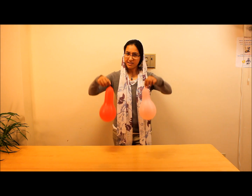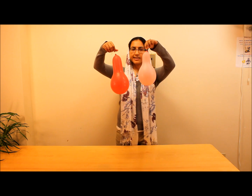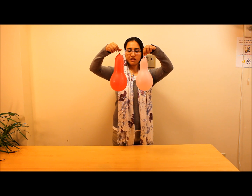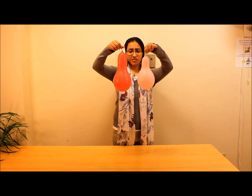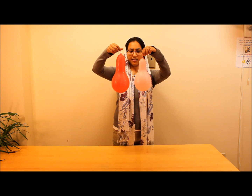Okay, for the first experiment, we just need two balloons — very simple. As you can see, when I bring these two balloons close to each other, nothing happens. They're just standing next to each other; they're not attracting, they're not repelling, nothing happens.